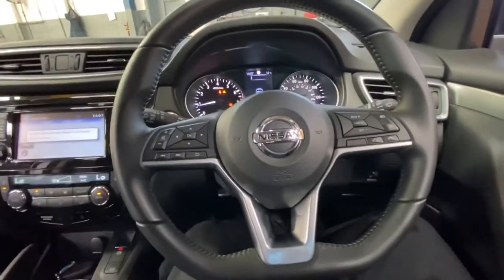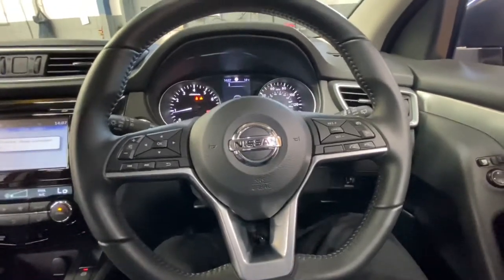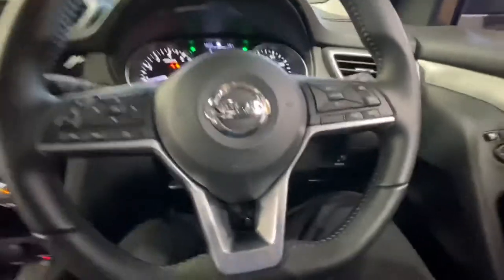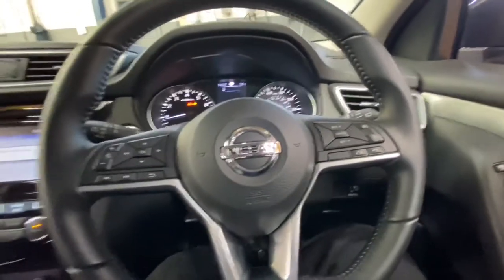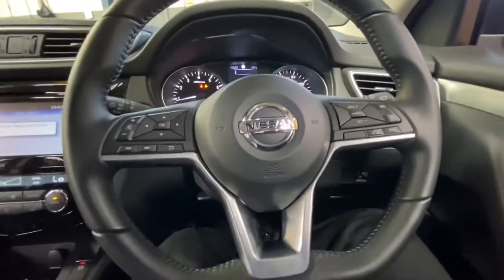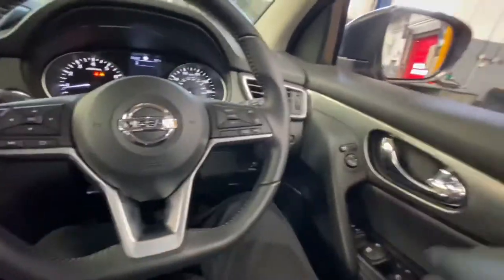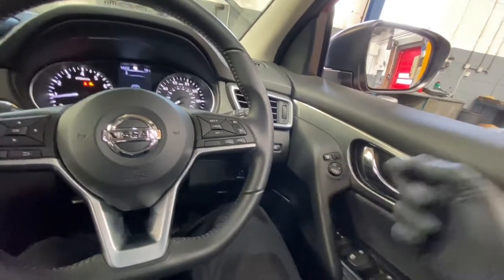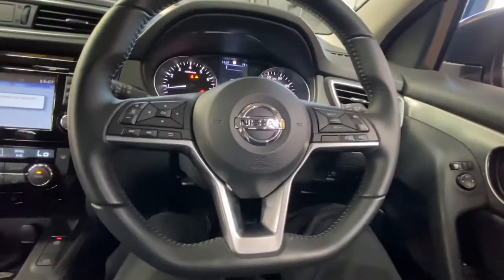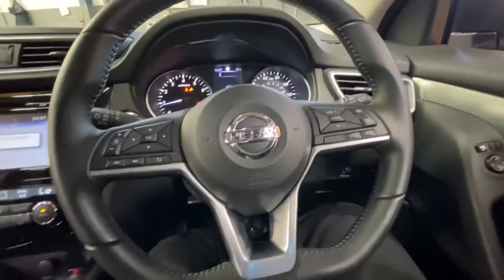Hello ladies and gentlemen, welcome back to Get Up Official. Today I'm going to show you how to check if your window switches are working. I've checked this one earlier so I know what's going on, but these are the simple checks to find out if it's the main switch that's the problem, or if it's actually the motor inside the window regulator that's sending the windows up.